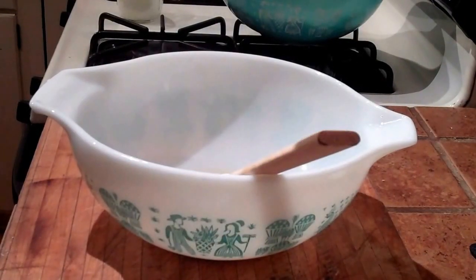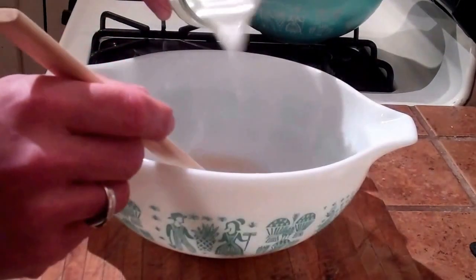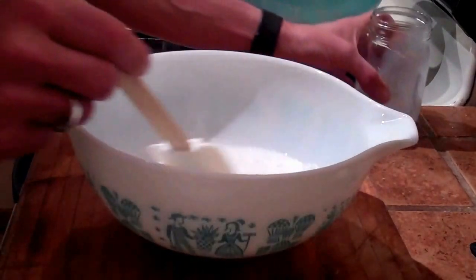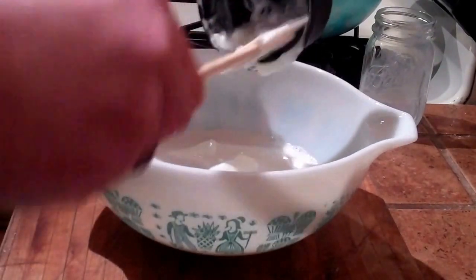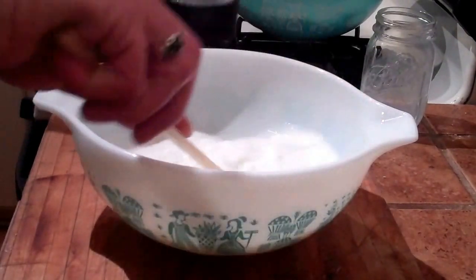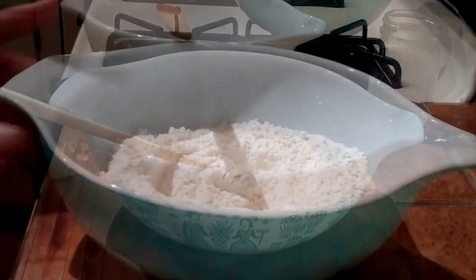We've let our yeast, sugar, and water mixture sit for ten minutes, so our next step is to add three-quarters cup of warm milk and one cup of yogurt — this is a Greek yogurt. Mix that together.